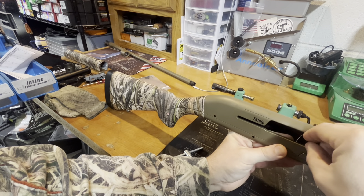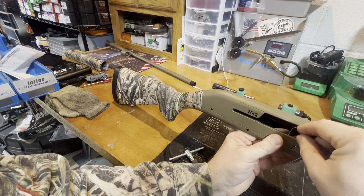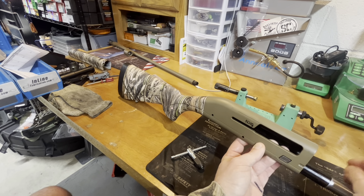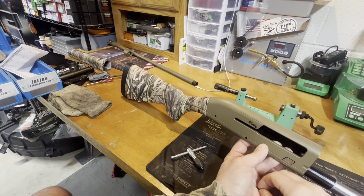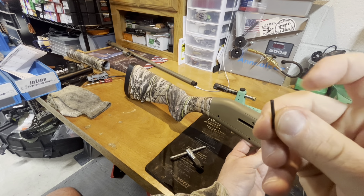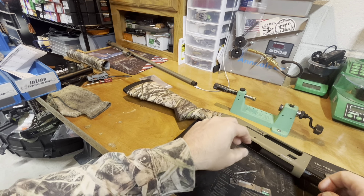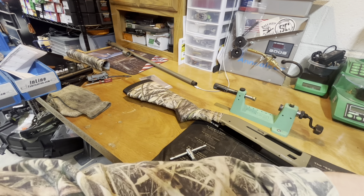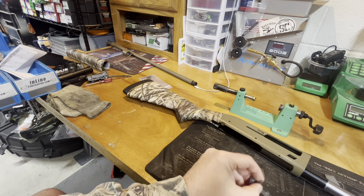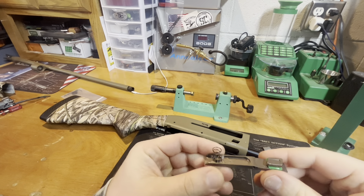I'm using a paper clip. You just take the paper clip, push through the hole while holding equal tension on the button, and the pin will come out. That groove is where the first clip retains it — that's the pivot pin. Then the whole latch assembly will come out. We got the latch out of the gun. Pretty simple.